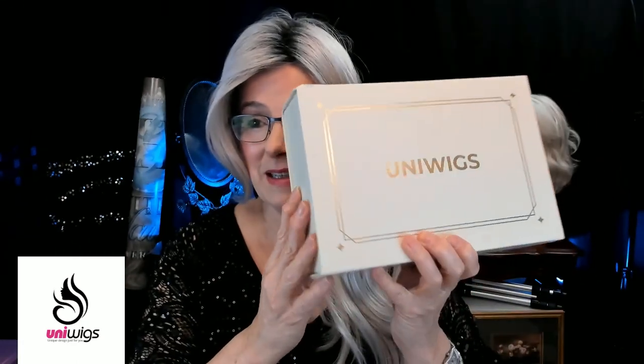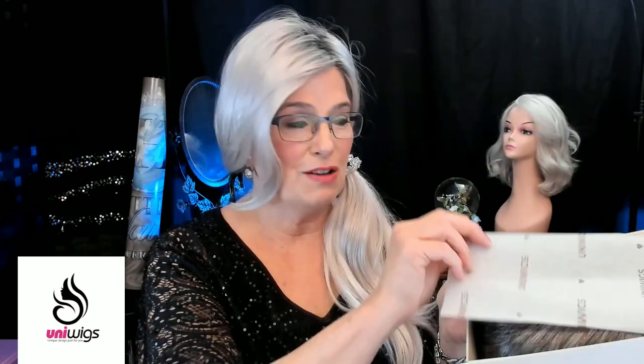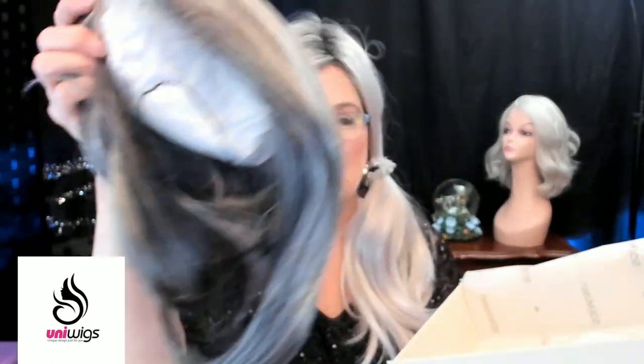I thought that I would show you the beautiful box that it came in. I love these boxes that have the magnetic closure on them. Very nice. And so I have not opened this yet — well, actually I did open it but only to see the color, and you're going to see in a moment this beautiful salt and pepper color by UniWigs. Let me open her up for you.